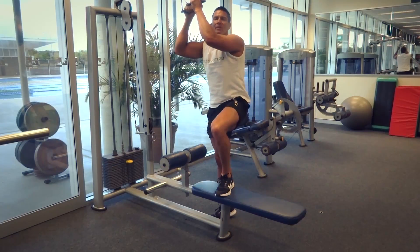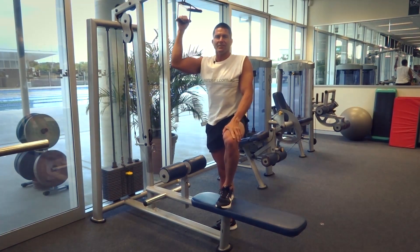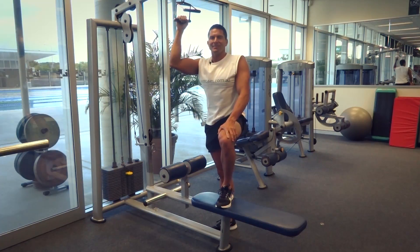That's our close grip lat pull down for today. Search for exercises.com.au for more great exercises and videos and we'll see you next time.